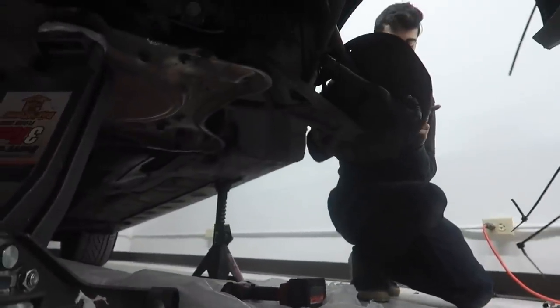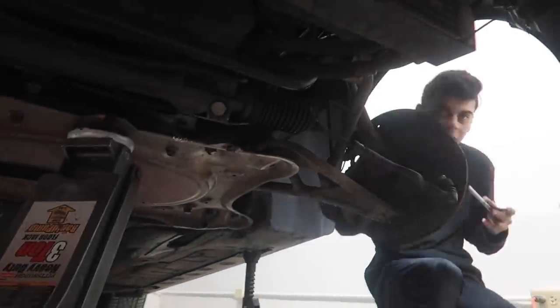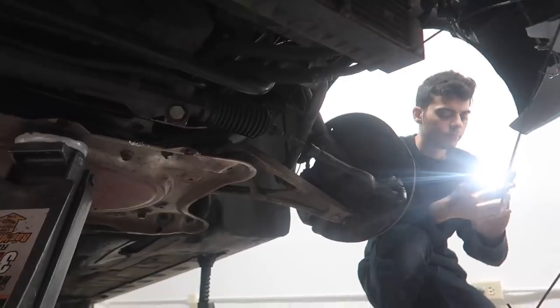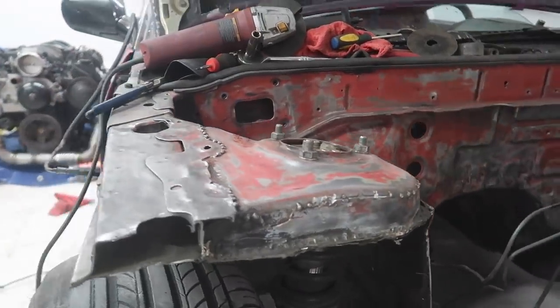You're adjusting your steering wheel? Yeah, my steering wheel is upside down, so I'd rather have it straight. Smooth.